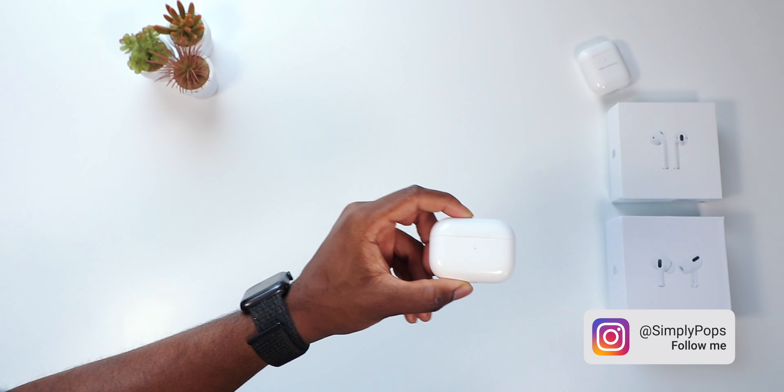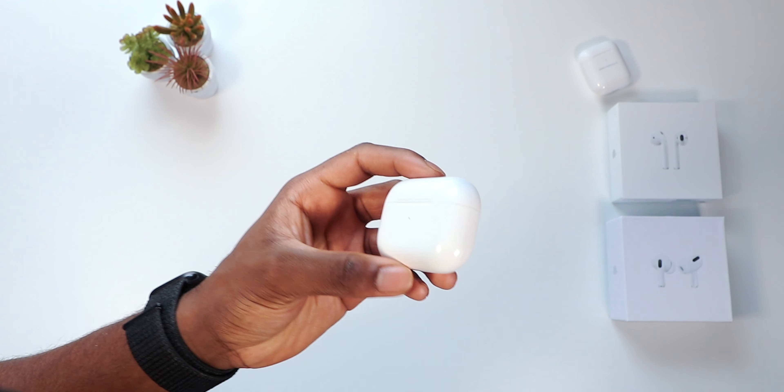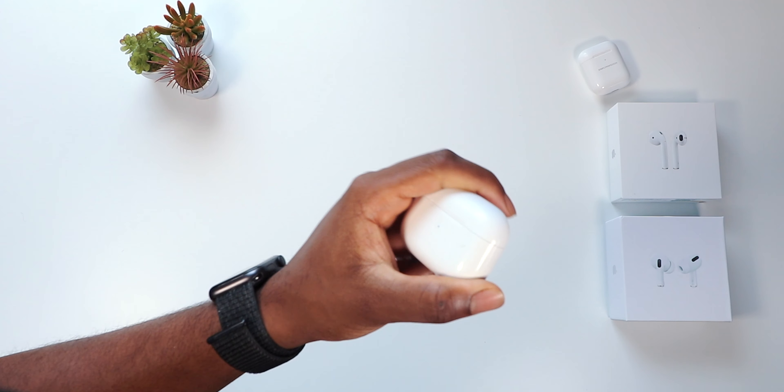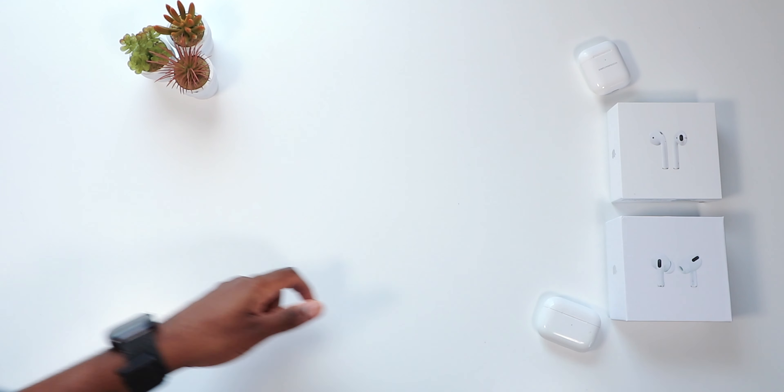What's going on guys, Simply Pops here. It's been a long time since I've done an intro. We're gonna be taking a look at AirPods cases — you guys are probably scratching your heads asking what's the point of an AirPods case? Well, one is to protect the casing and two is to add some personality. This is where RhinoShield comes into play.